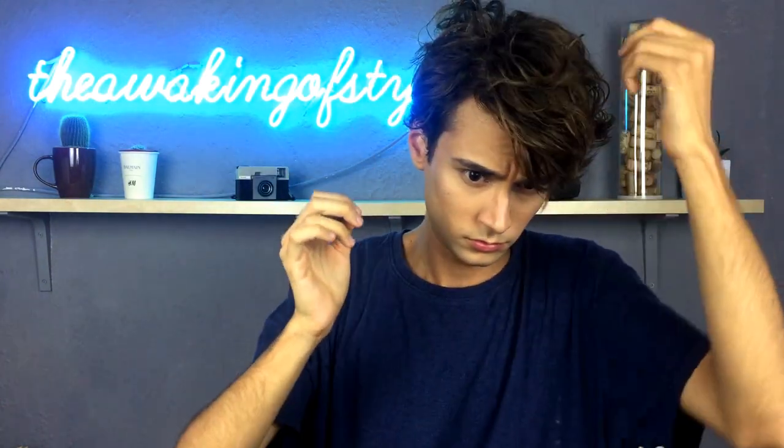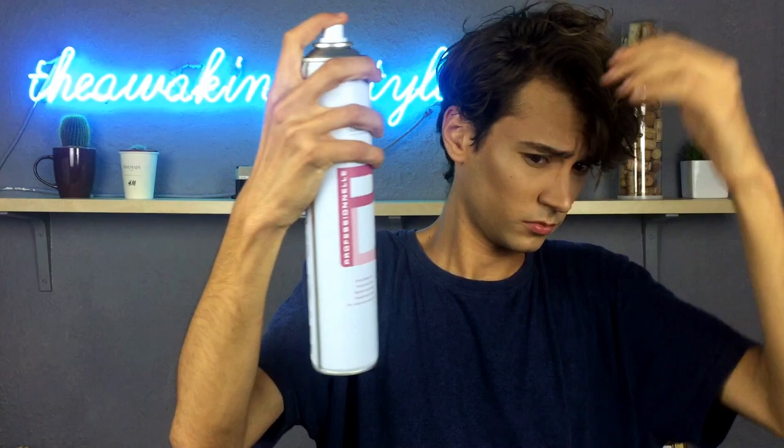Once I've done this, I'm not going to leave it like that — even though I quite like the result, maybe not for me — so I'm going to part it to give it a little bit of shape. I really like to spray a little bit of hairspray at the end to lock and fix that finishing result.